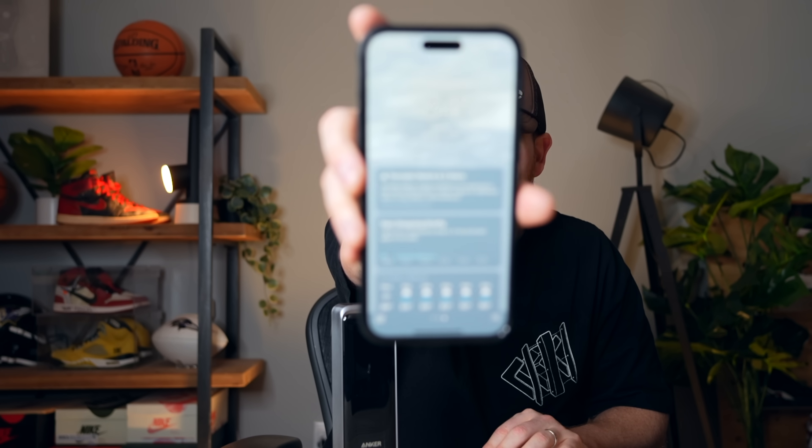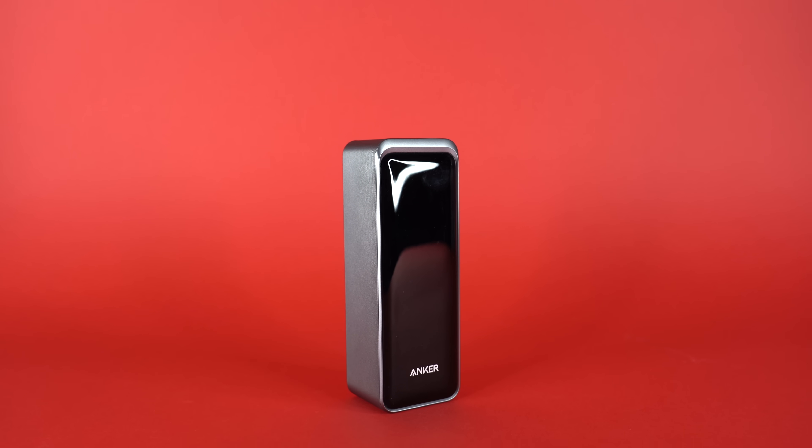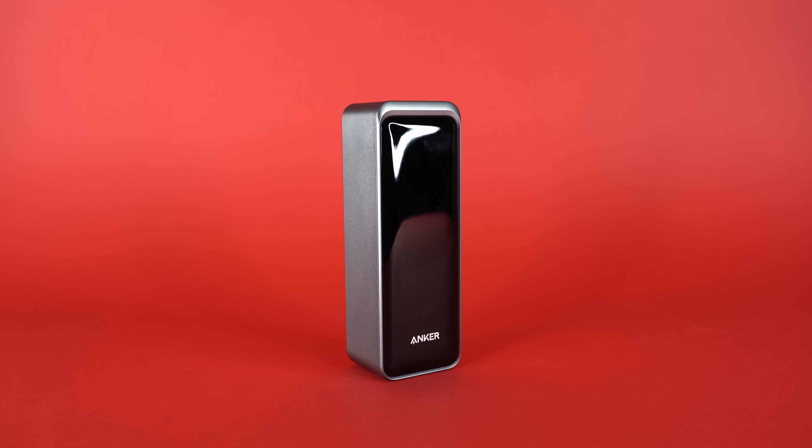This power bank has been great for traveling, and if there's a blackout — there's actually a tornado watch happening right now in Philadelphia as I film this — I can just pull it off the base and charge my phone or laptop. So make sure to check out the Anker Prime power bank through the links in the description below, and a huge thank you to Anker for sponsoring today's video.